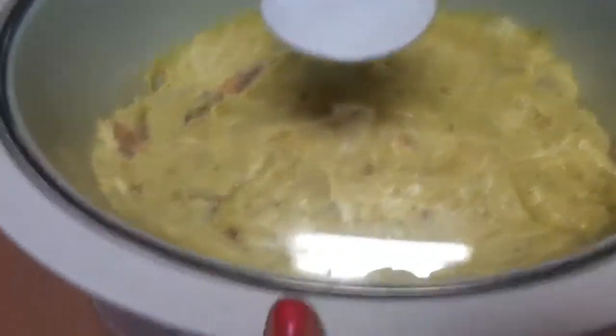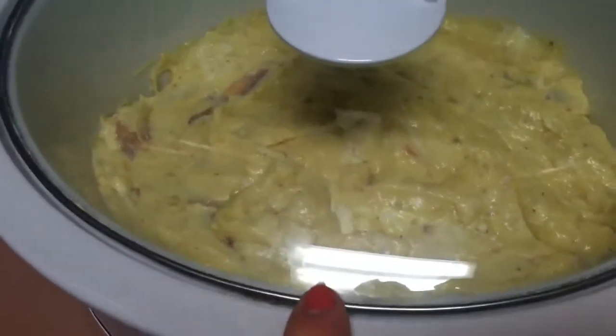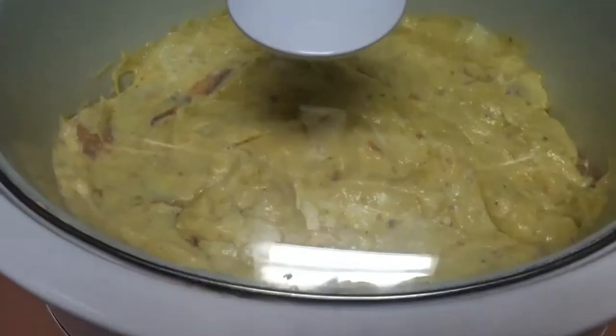Towards the end, I boil some noodles of whatever choice you want and I'll add those at the very end along with some mixed veggies. Sometimes I add that too and that makes my whole meal. I'll show you when it's all done.